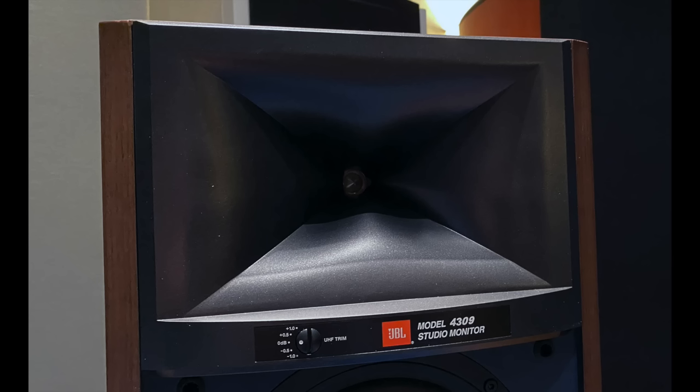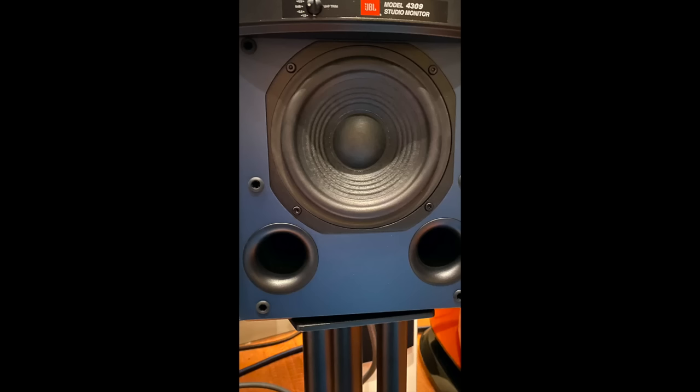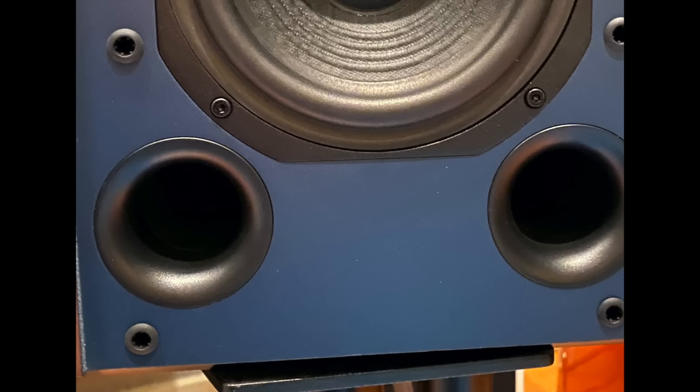Let's get to the particulars of the design, starting with the horn — a JBL High Definition Imaging horn technology. Then there is a one-inch compression tweeter, and below that is a cast-frame six-and-a-half-inch pure pulp woofer. The crossover network features air-core conductors, metalized film capacitors, and wire-wound resistors. What we have here is a no-holds-barred small JBL pro-style speaker.